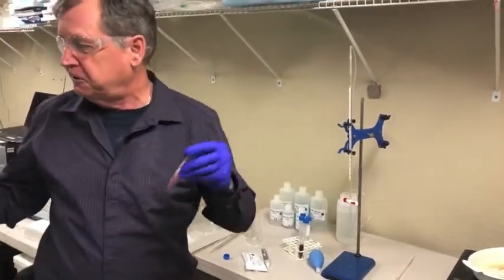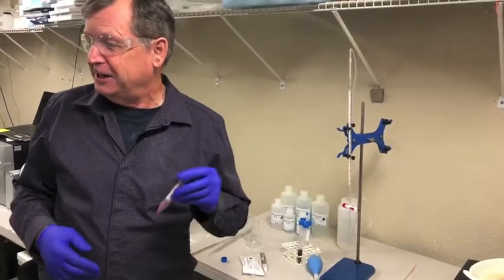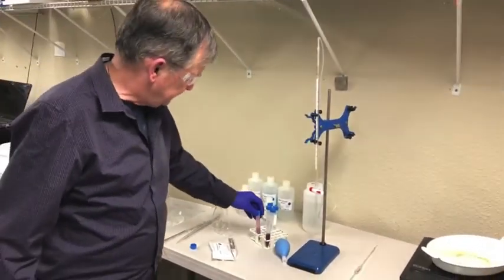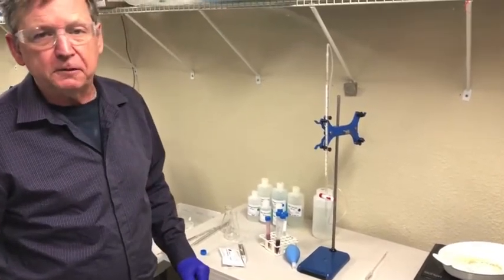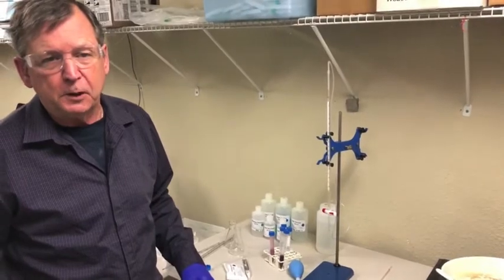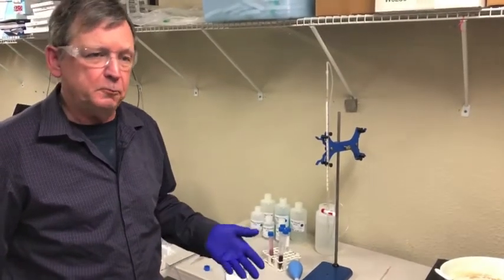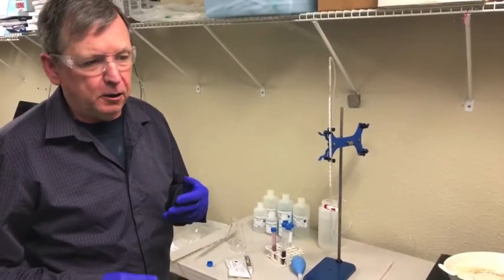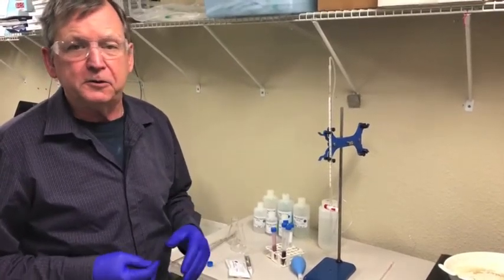We have a centrifuge in our lab so we're going to use that, but if you don't have a centrifuge you can put it upright and let it settle — sometimes it might take about two hours. Or if you have a filtration setup with filter paper, you can filter it. All you need is two milliliters for the next step.